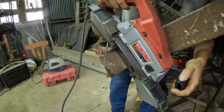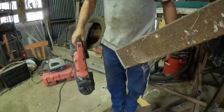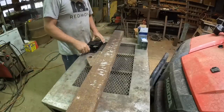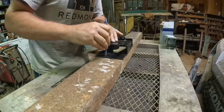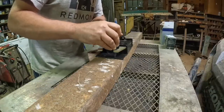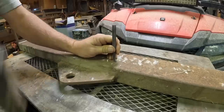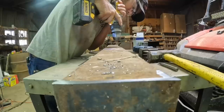That oughta do it. I had this old piece of 2x4 steel laying around and I thought that it would be perfect for using as a spacer on my gate latch.